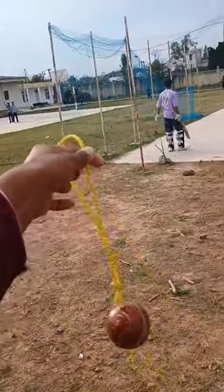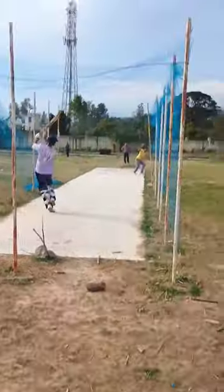First of all, let me tell you how to use this ball. Many players come to practice and start.